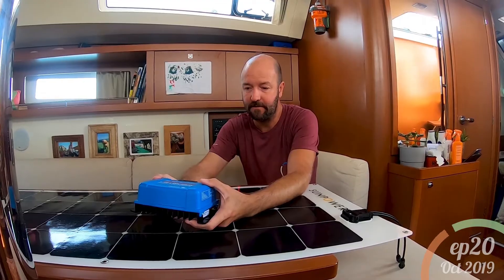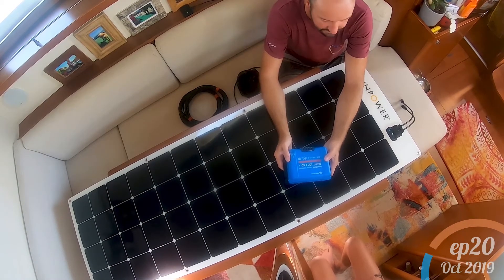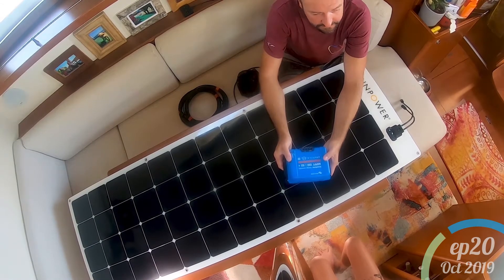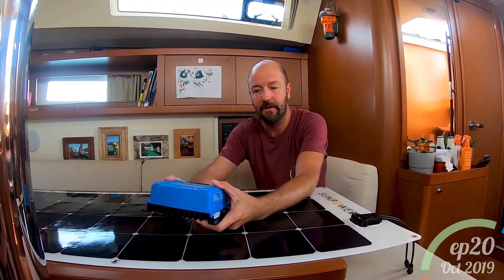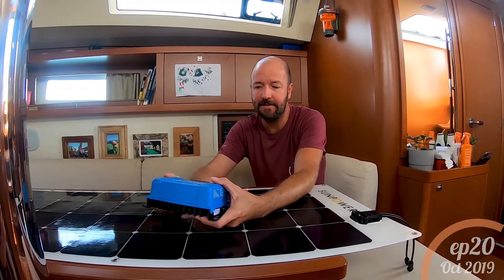This is a 100/50 charge controller, which is rated for the voltage and amperage of the solar panels we have. You can get smaller ones and larger ones, but this will be plenty for what we need.